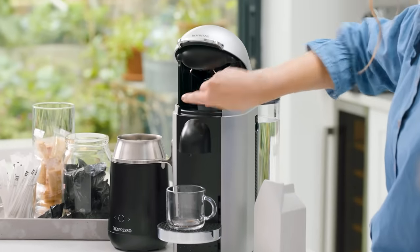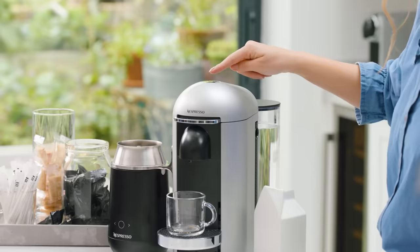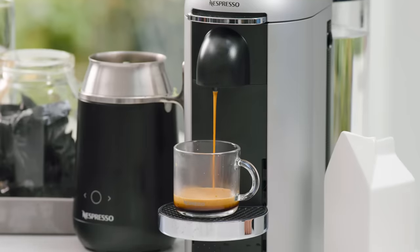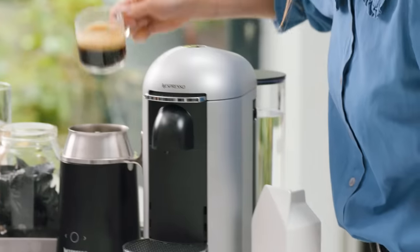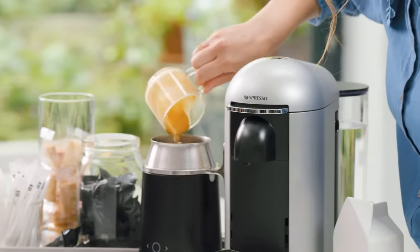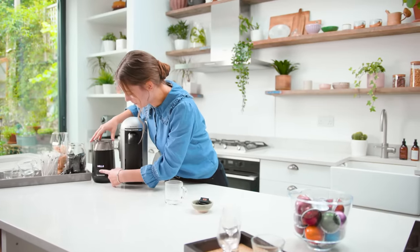I'm also going to add a double espresso and add this to the jug. Pop the lid on and I'm going to select my recipe.